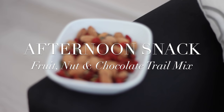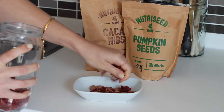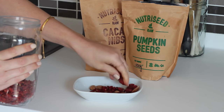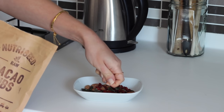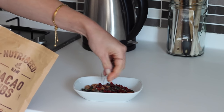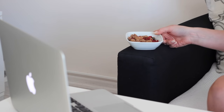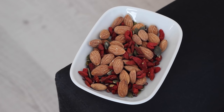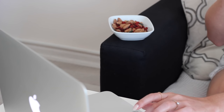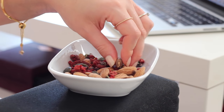For an afternoon snack I made a fruit, nut and chocolate trail mix. I just took a small handful of almonds, a small handful of goji berries, some pumpkin seeds and some cacao nibs and mixed those in a dish and snacked on those whilst I did some work on my laptop. It's such a simple snack but it tastes delicious and you can totally mix up the nuts, fruits and seeds and come up with all sorts of different creations.